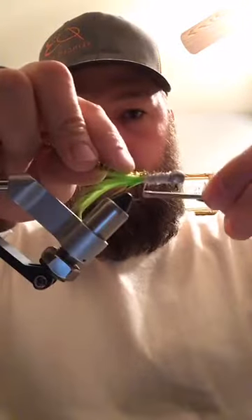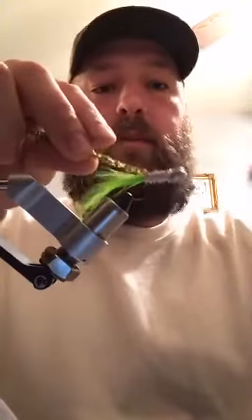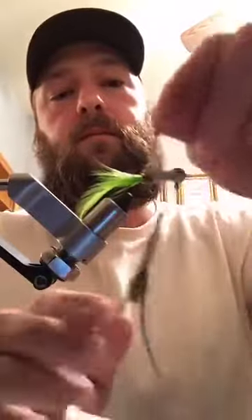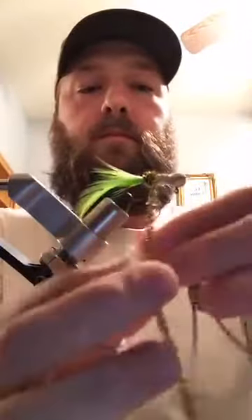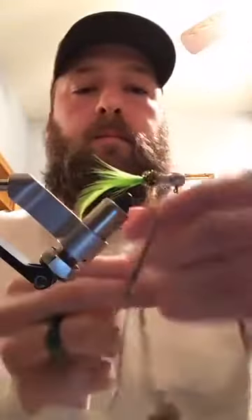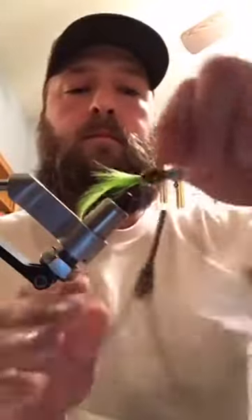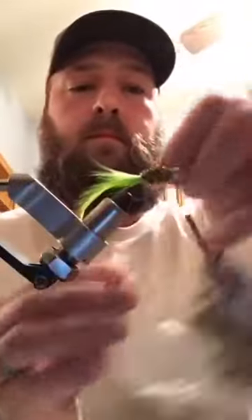Then you just do your chenille like you always would. Go back to where you want to stop, right about from the barb to the tip of the hook, and just start wrapping. Go all the way up as far as you want to go. I don't like any of my thread to show, so I go right up to the head.